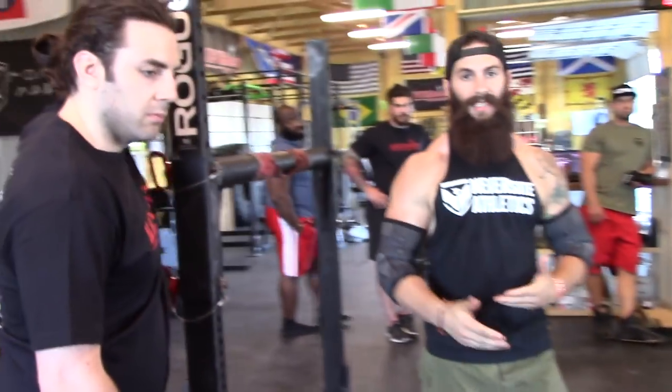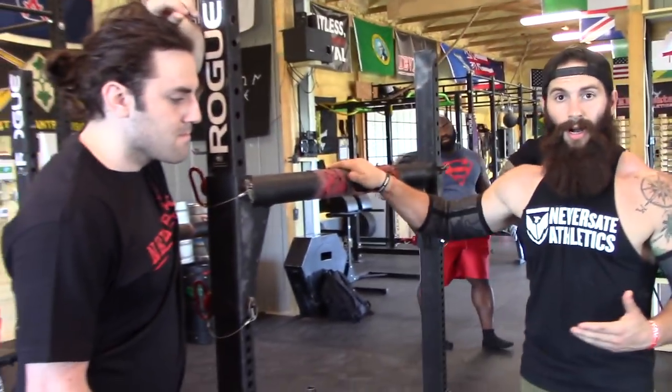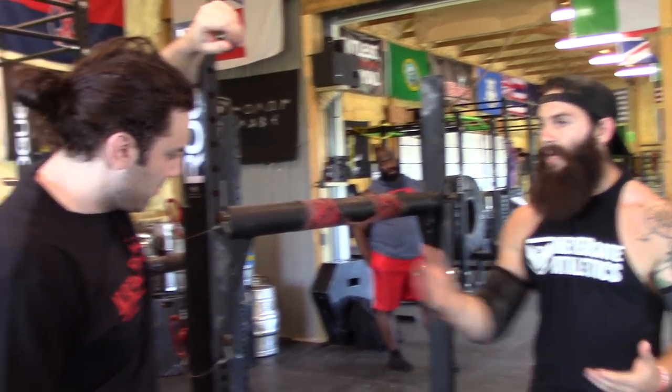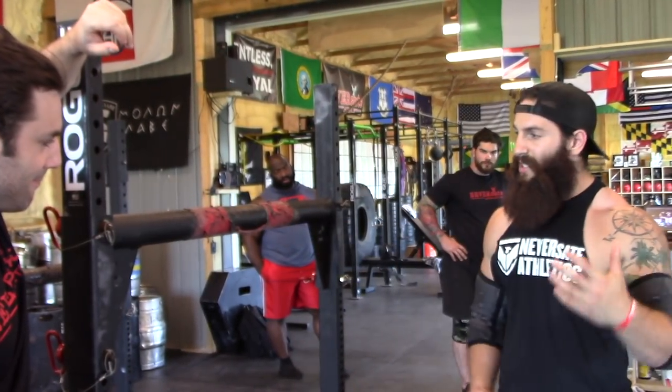Brian recently did a video on breathing and bracing. Well, this will be breathing and bracing under movement implements like the yoke and the farmers. I'm going to have Tom here teaching him how to breathe and brace properly underneath a yoke load, which is a little different.